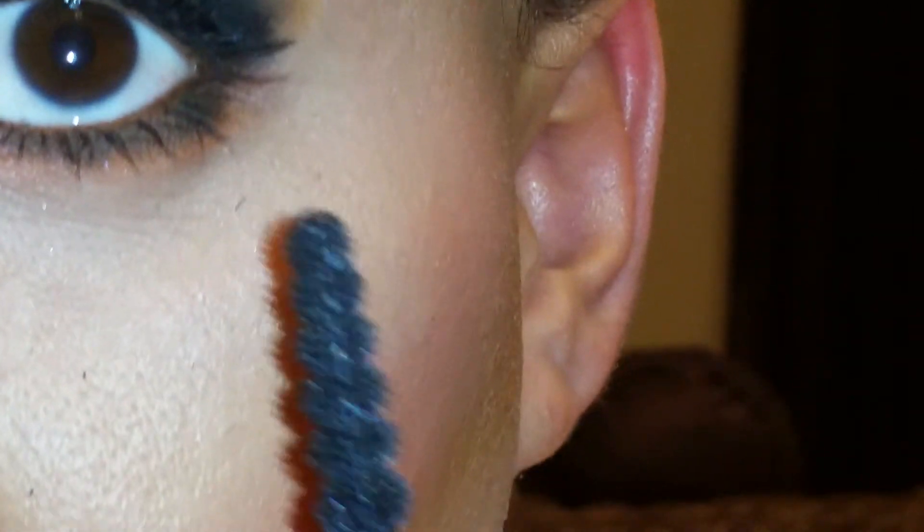And that is the look! So that is the tutorial on the eye look that I have going on today. Can't wait for Halloween. Till next video, I will see you soon. Mwah.